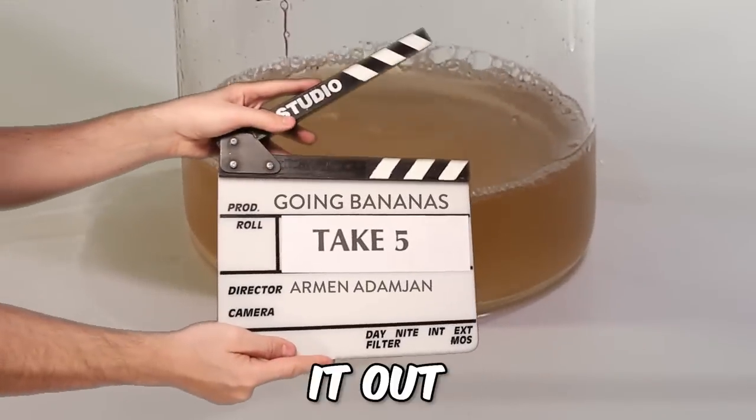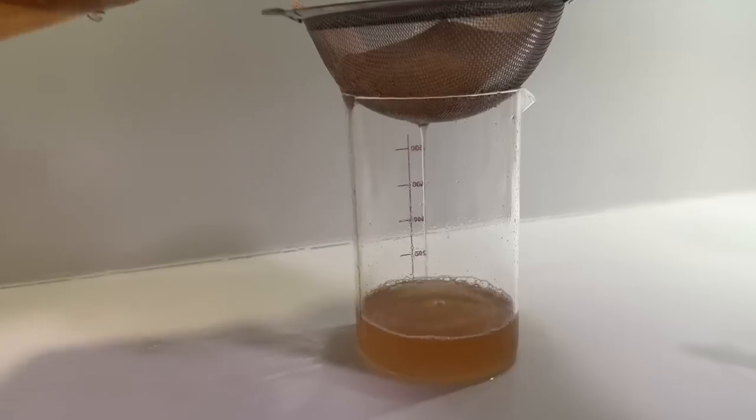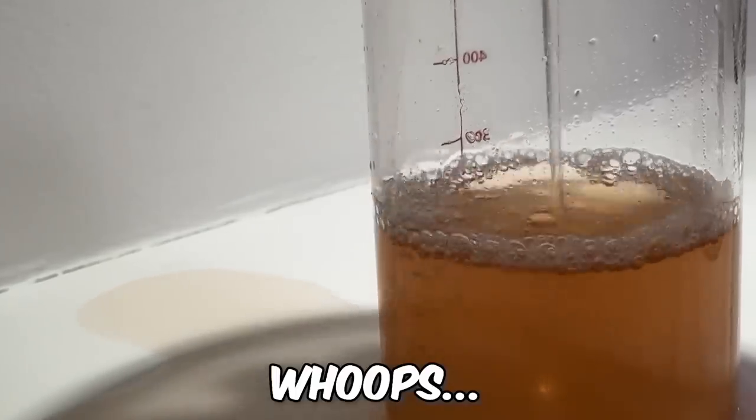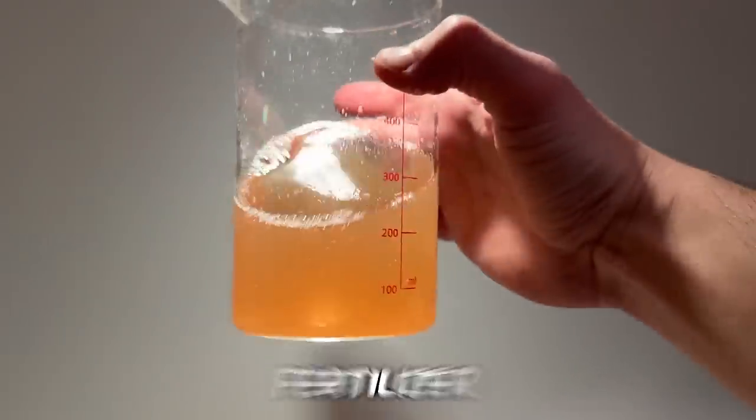To filter it out even more, I'm going to use a coffee filter. Final product — it looks like a fertilizer, doesn't it?